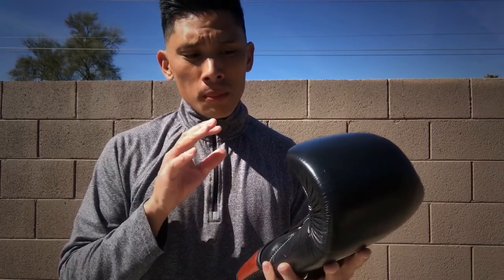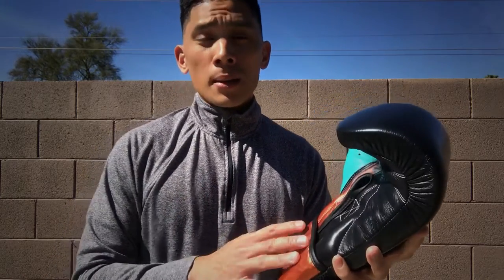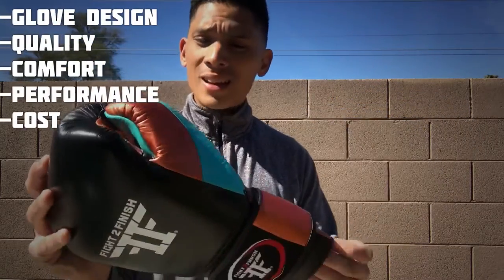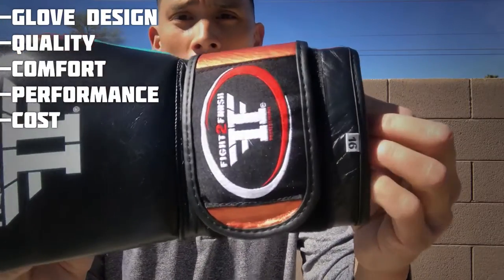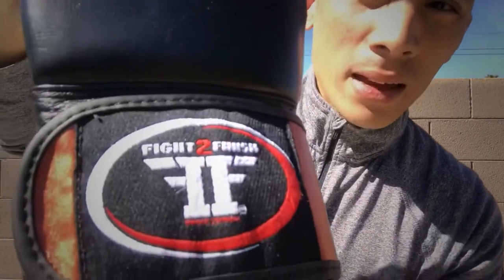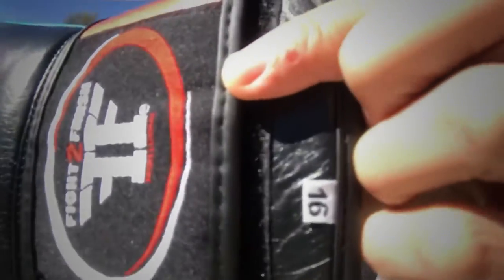One thing I noticed immediately when I pulled these out of the box is they look identical to Sawboss Pro Series gloves. I'm actually going to do a comparison video between these and the Sawboss Pro Series so you guys can see exactly what I mean. Let's start off with the glove design. As you can see, this is a mid to compact glove. You have the weight tag right here on the wrist, and the Fight to Finish logo embroidered on the wrist strap.